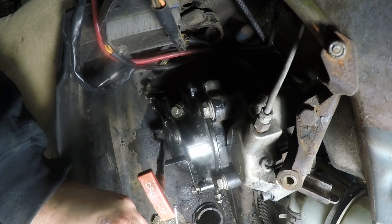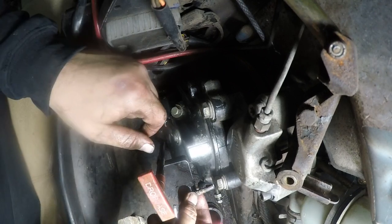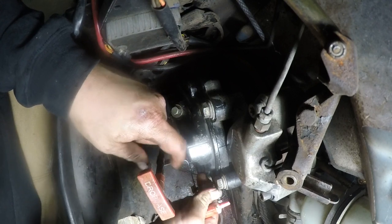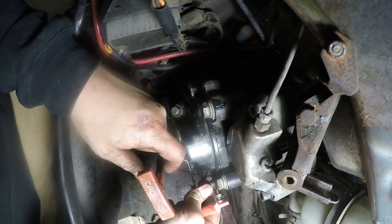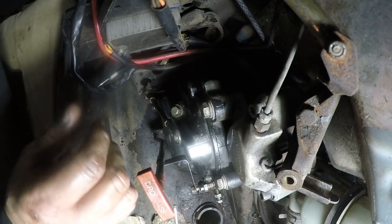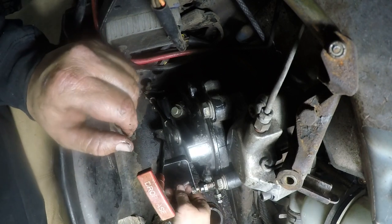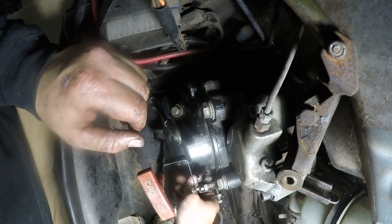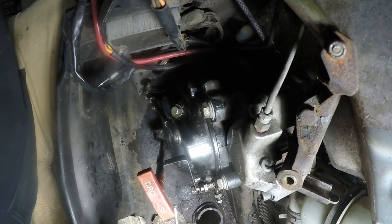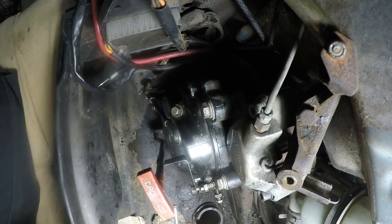Just a little bit of loctite on here — probably overkill, but whatever. This one's the one that holds the battery tray. The bottom one is good to go.